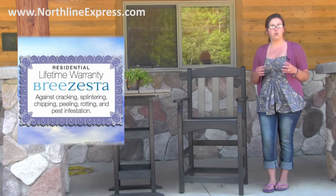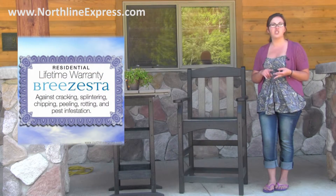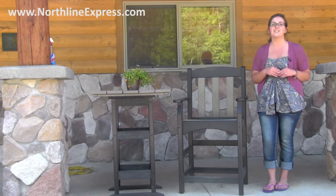Polywood furniture is built to last a lifetime, and they're so sure of it that they back it up with a lifetime residential warranty, which warrants it against cracking, splintering, chipping, peeling, rotting, and insect infestation.